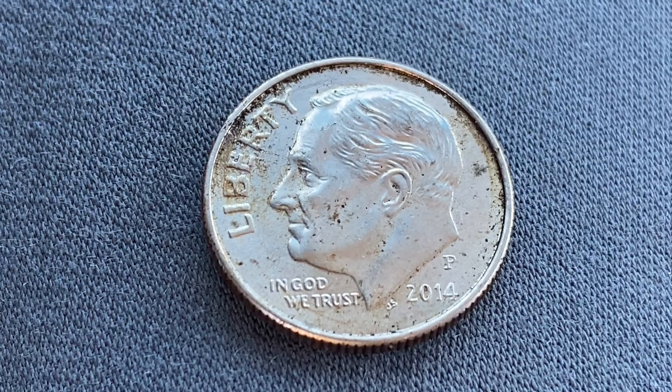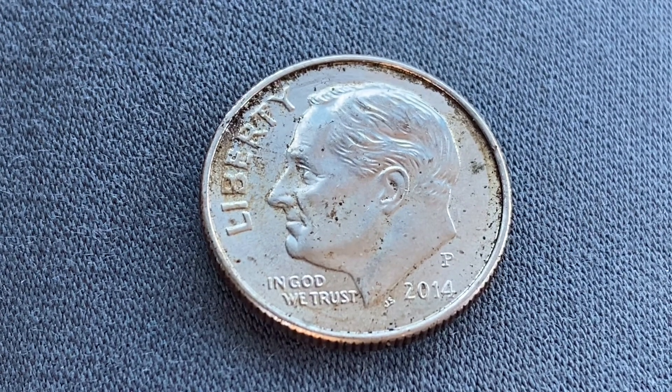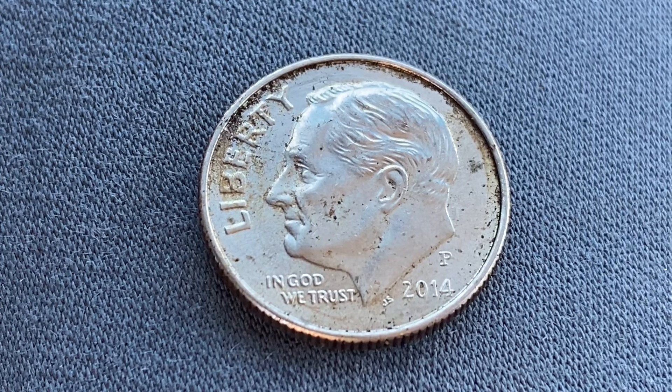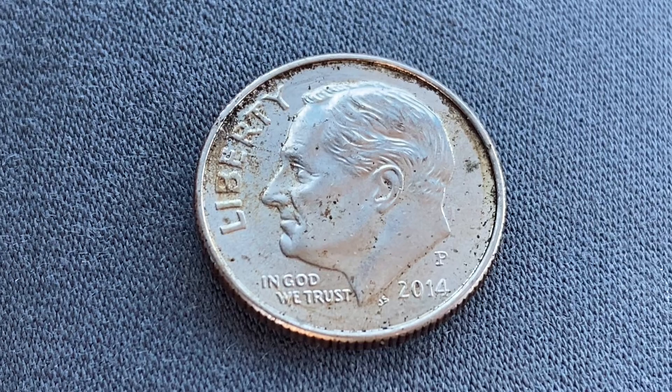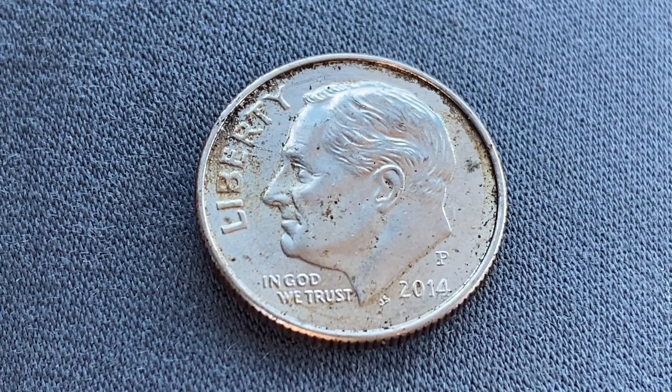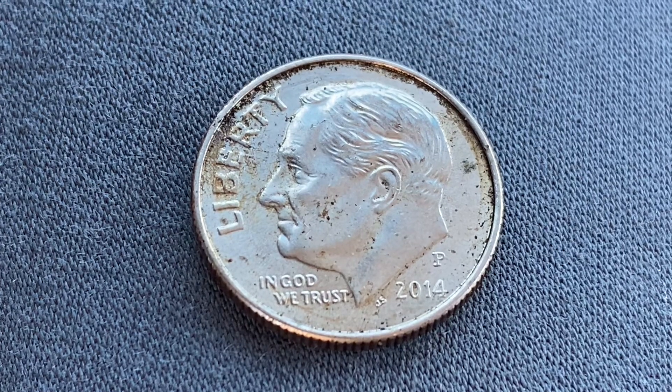The diameter is 17.9 millimeters and this coin's weight is 2.27 grams. The face value is 10 cents; however, this coin is currently worth 2.28 cents for one found in brilliant uncirculated mint state 65 condition.